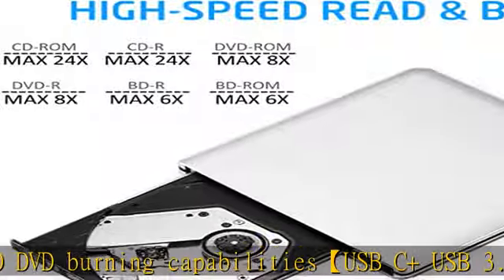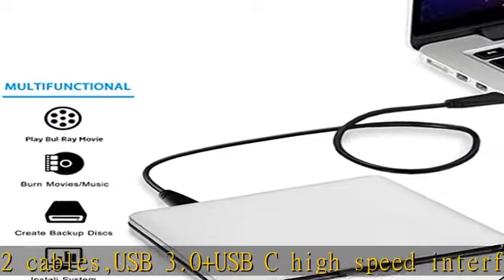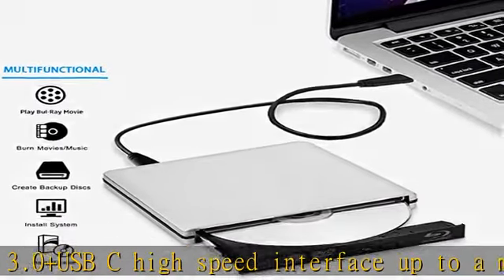USB-C and USB 3.0 technology brings you more stable and faster speed data transfer. Wide compatibility — plug and play. This external Blu-ray DVD drive can be used in various devices.